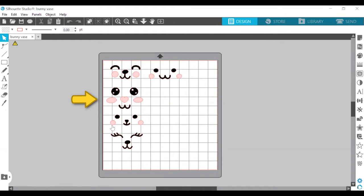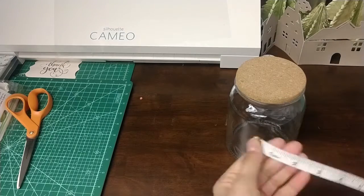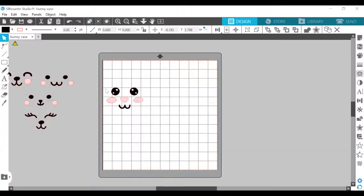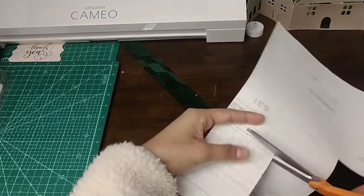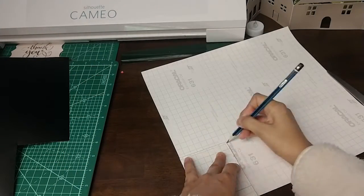I ended up picking a design that has two colors — black and pink — which means I got black and pink 631 vinyl sheets. Before we send our vinyl to cut, measure the size of your jar, measure where you want the face to go and how big you want it to be, and change your design size in Silhouette Studio to reflect that. For example, my design was about 4 inches wide and 3 inches high, so I drew a rectangle with those dimensions on the back of my black vinyl and cut it out. I did the same with the pink vinyl and then with the transfer paper.